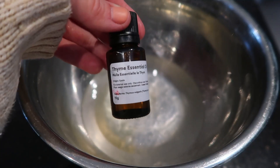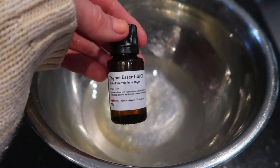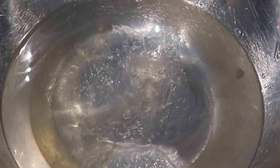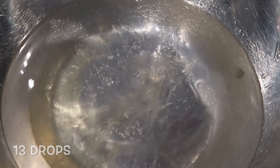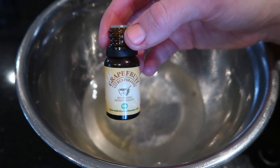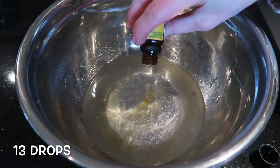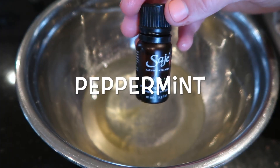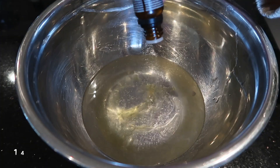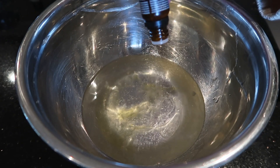Then to scent the hand sanitizer to make it smell like the classic one you buy in the store, and to make it more antiviral and antibacterial, we are going to first use 13 drops of thyme oil. Thyme oil is very antibacterial and antiviral. Then we're using 13 drops of grapefruit oil, which smells really nice and helps cancel out the thyme scent. Then here's a refill I had of peppermint oil — this makes it just smell very clean, so we are going to use 14 drops of this.